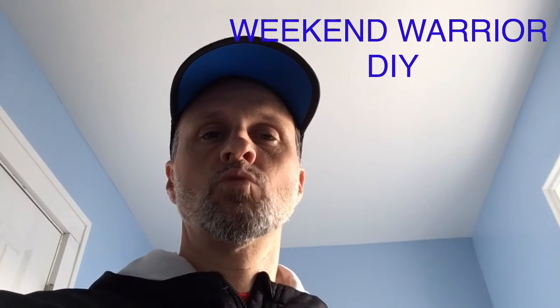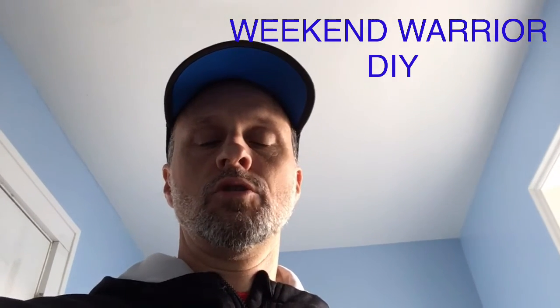Hi, welcome to the first episode of Weekend Warrior DIY. Today I'm going to be showing you how to clean out a bathroom fan.